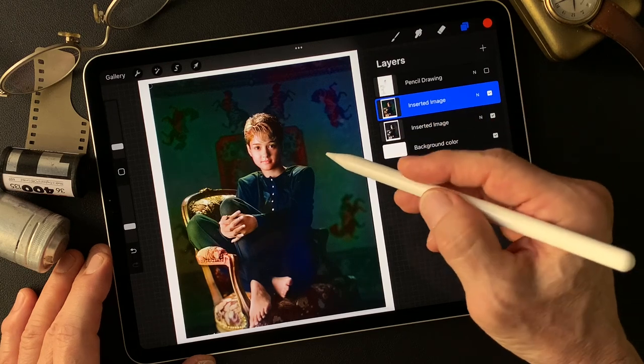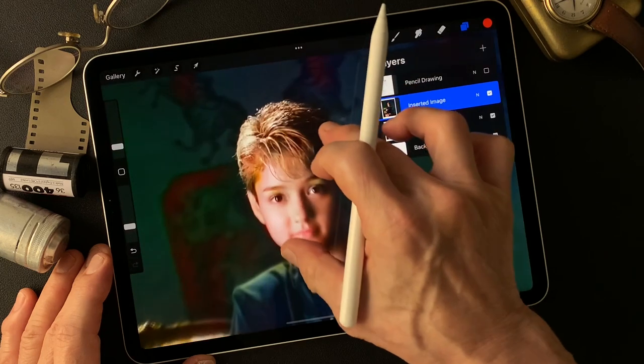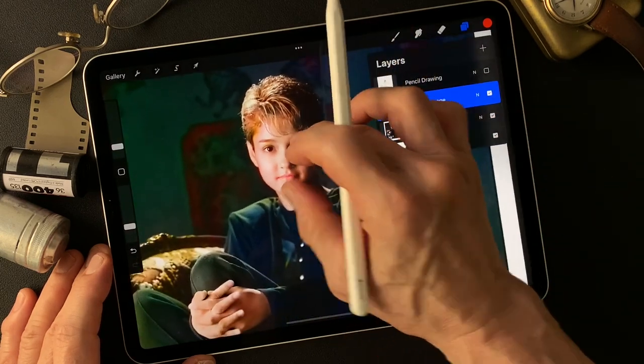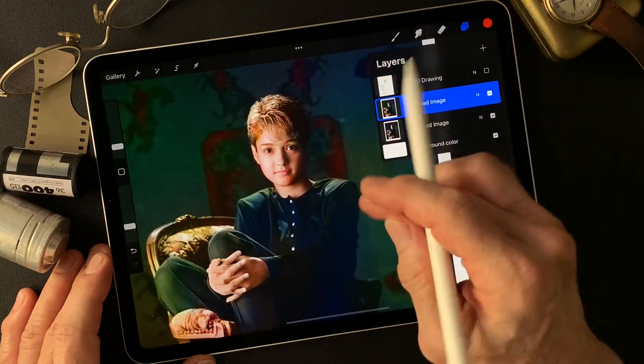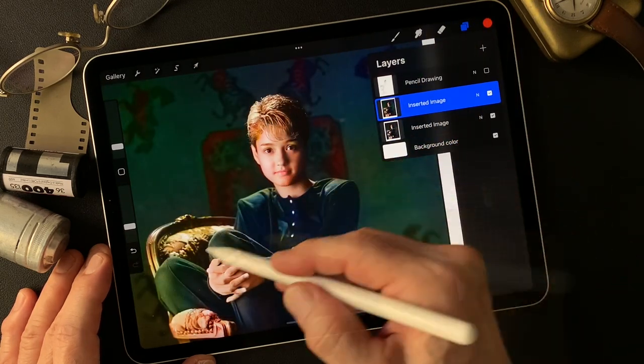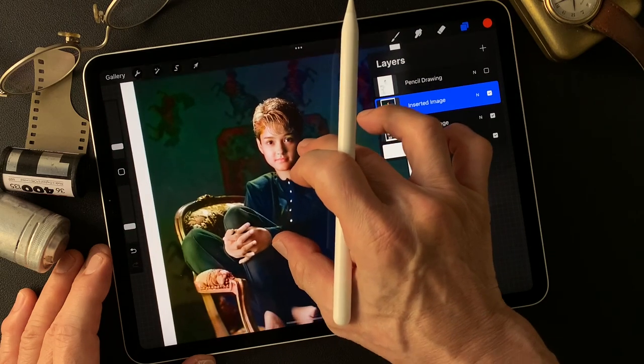The lighting comes from the side with a soft box — really nice soft light — and from a top light as well. As you can see, the light hits her shoulder, knees, and other areas.